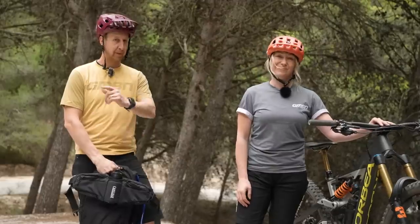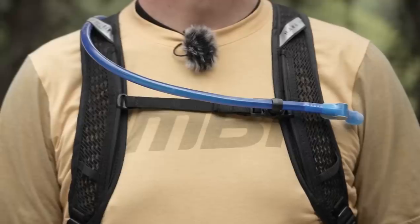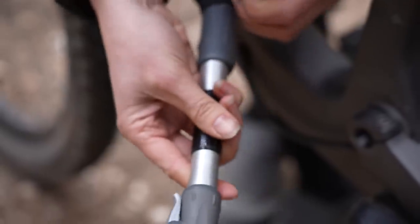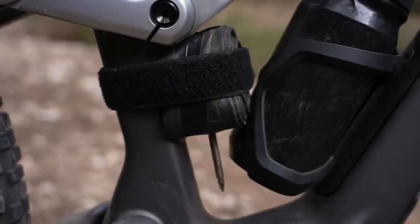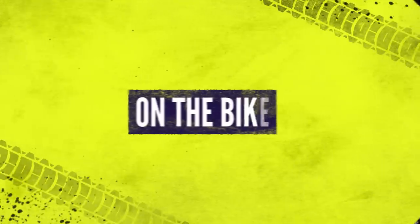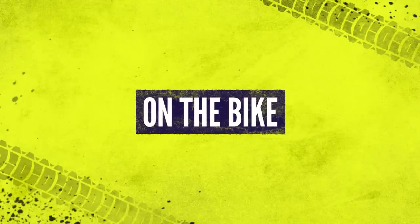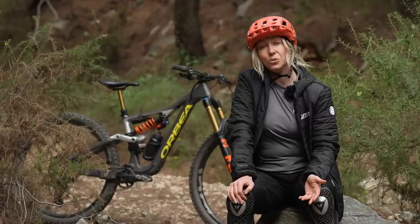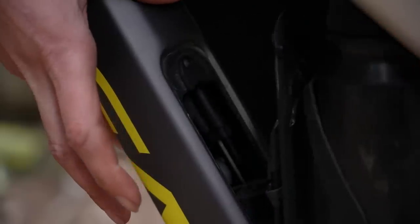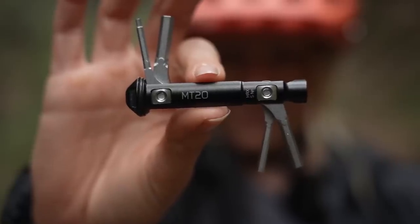I'm going to show you the most minimal approach first, then take you through some of the tools I take on my bike and how I whittle it down to the bare minimum for carrying on a race.